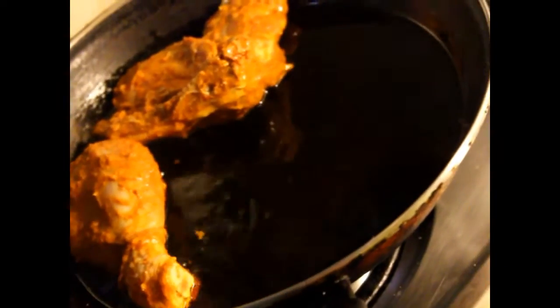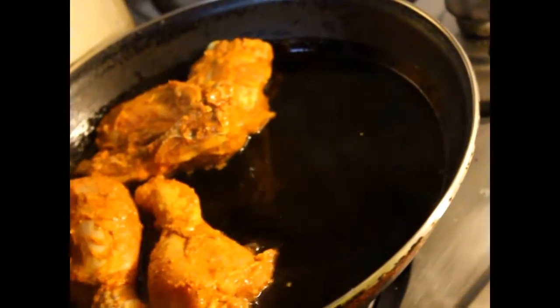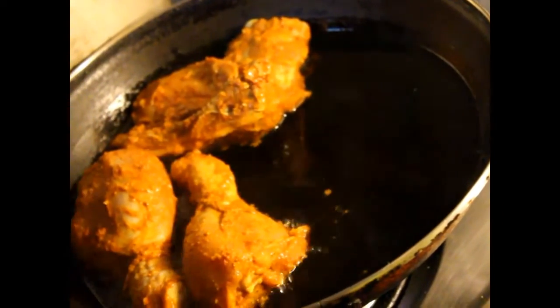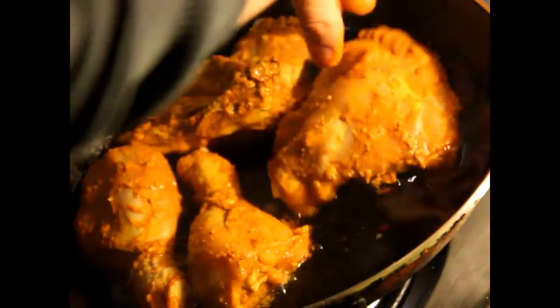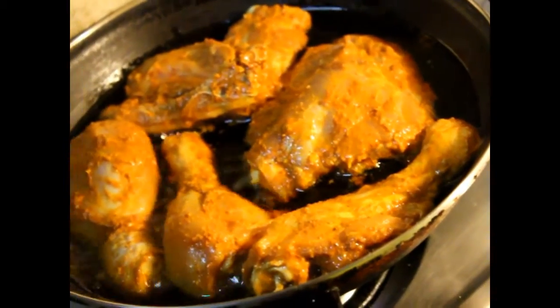The chicken was marinated for four to five hours. If you don't have the time, you can marinate it for just one hour, but the longer you marinate, the more tasty and soft it will be, because the spices also go inside the chicken. I took the skin off to reduce the fat, but keeping the skin makes it more tasty.